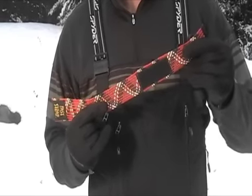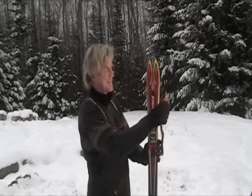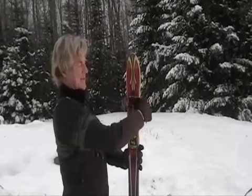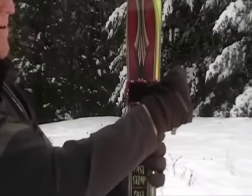Spring-loaded technology makes the difference, allowing you to easily stretch your Faststrap and quickly secure your skis. Simply slide your Faststrap between your skis, wrap around, and secure with a one-touch Velcro fastener.